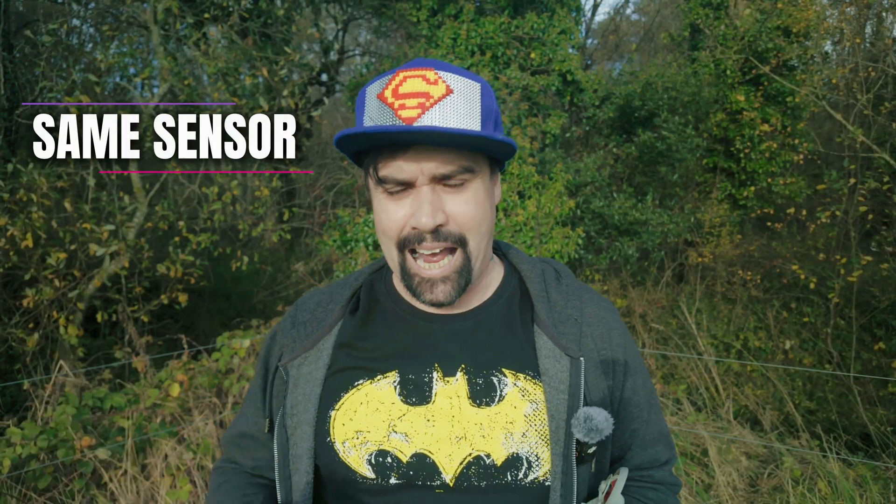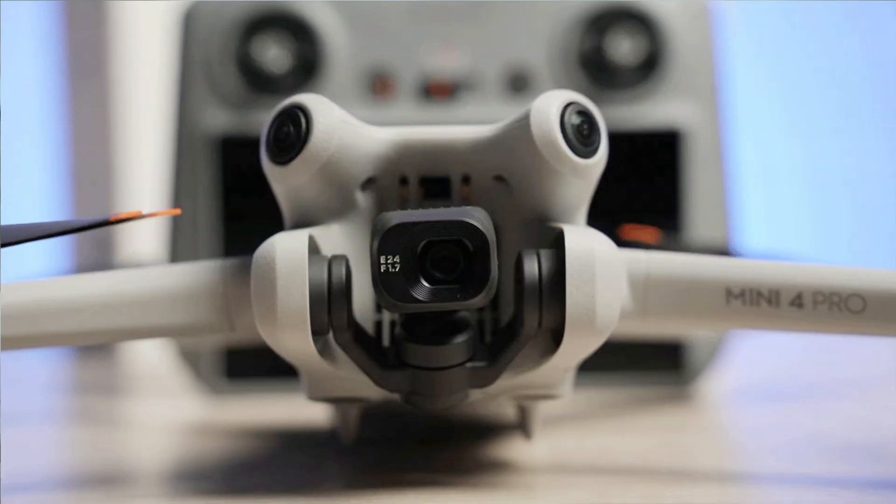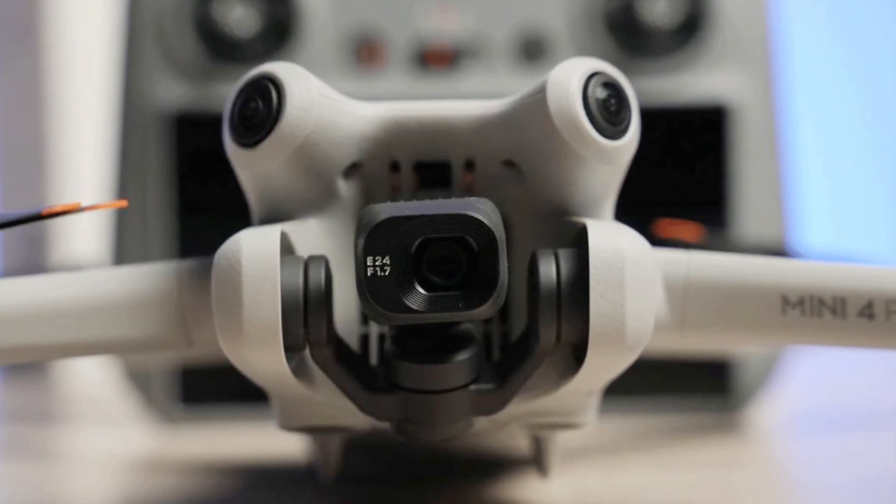Let's rip the band-aid off and talk about the disappointments. When it comes to sensor size, we're still rocking the half-inch sensor — that over-inch sensor a lot of us were hoping for didn't make the cut. But don't write this off just yet. Remember the Mini 3 and Mini 4 Pro had the same sensor size between generations and still created amazing footage.